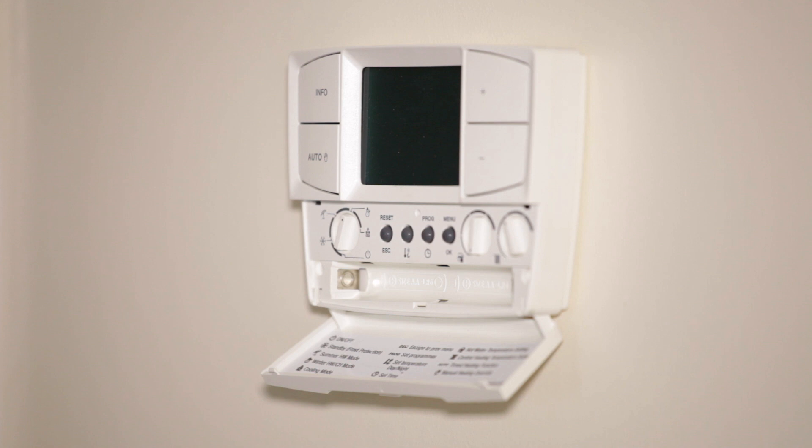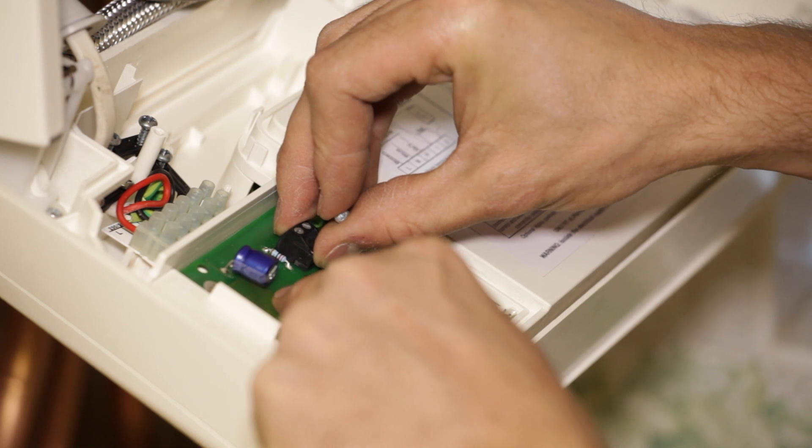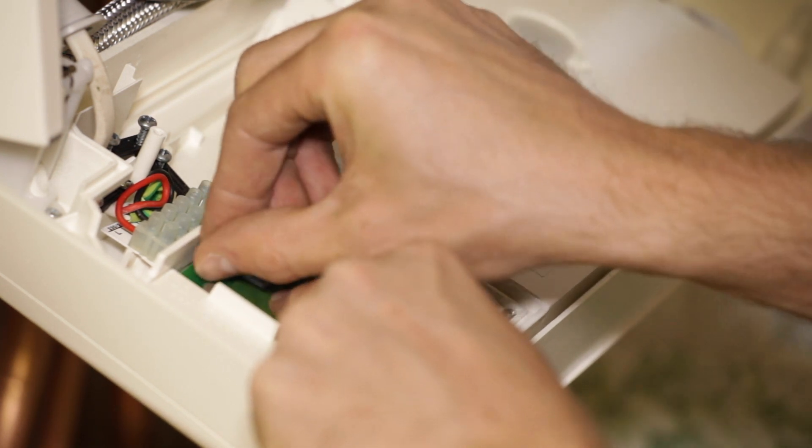With this RF controller you will also need to fit batteries. Insert two size AA batteries in the position shown in the back of the battery compartment and refit the battery cover. The control can now be connected to the boiler.